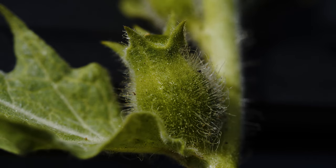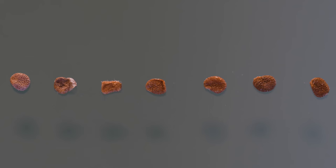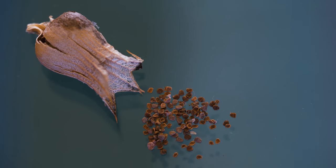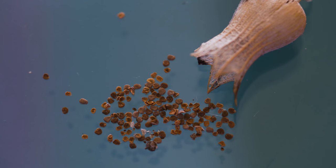Fruits are urn-shaped capsules produced in two rows along the plant stem. Each fruit contains hundreds of small, brownish, flat, and pitted seeds. A typical plant may produce several thousand seeds. Most remain viable in the soil for one to five years, though some are reportedly viable for decades. After plants go to seed, they typically die.